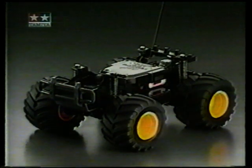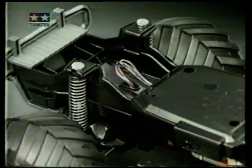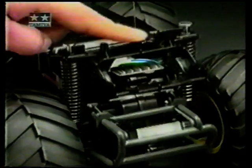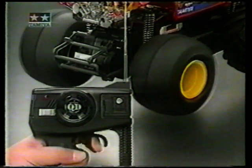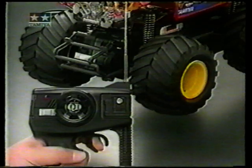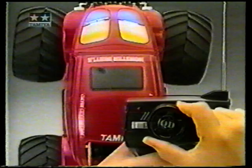Wannenrahmenschassis, staubgeschützt. Getriebegehäuse geschlossen. Federdämpfung vierfach. Einzelradaufhängung vorne. Pendelachse hinten. Profi-Colt-Steuerung mit wechselbaren Quarzen – dadurch bis zu sechs Fahrzeuge gleichzeitig einsetzbar. Digital-Proportional-Steuerung über Lenkservo.